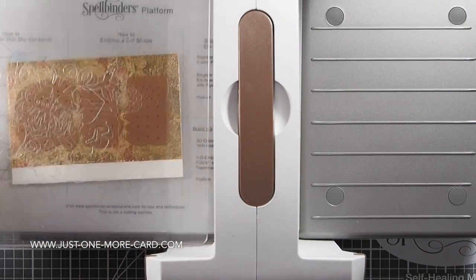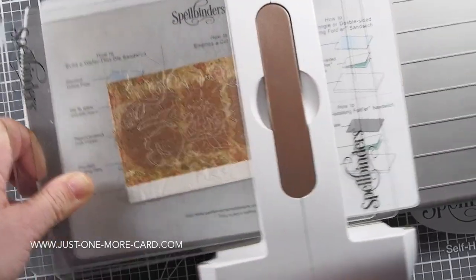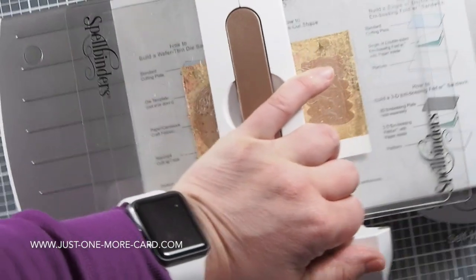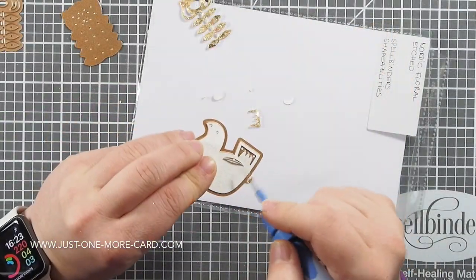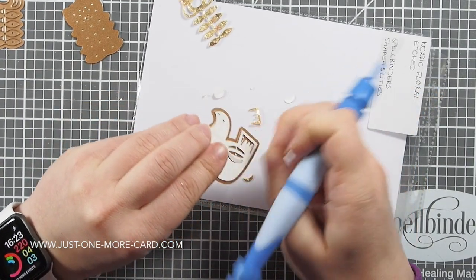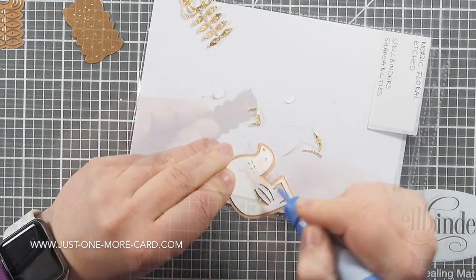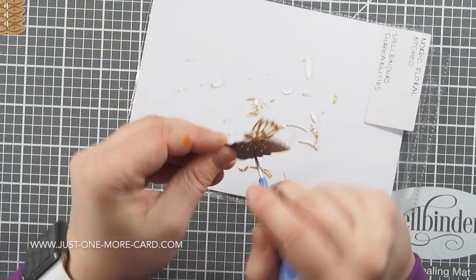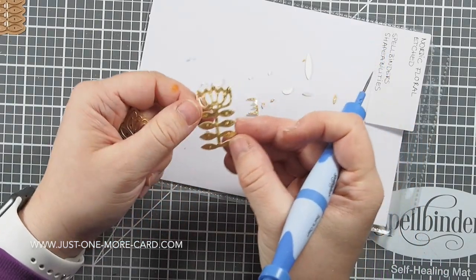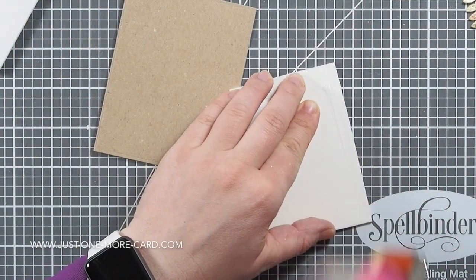I am using my Spellbinders Platinum 6 die cutting machine to cut through this. It took a little bit of effort but it cut through eventually. Because there is a layer of adhesive, the pieces really stuck to the die, but that's why you have special tools, which Spellbinders graciously provided me with. This tool really comes in handy — it's very easy to get everything out of the die, and then you have this intricate die cut, super intricate, and it is so shiny.